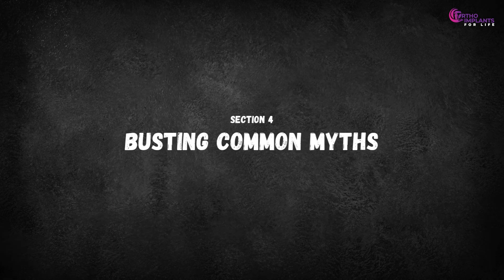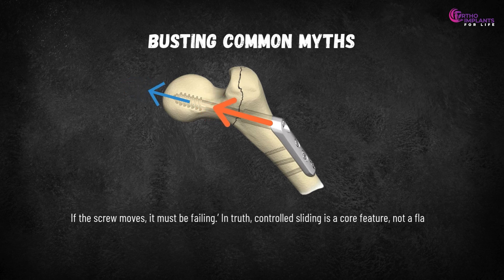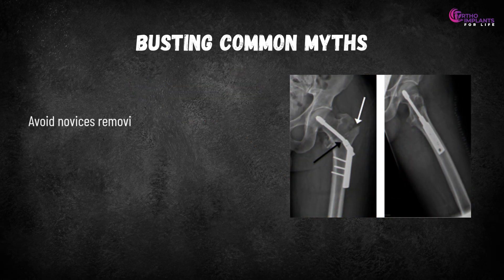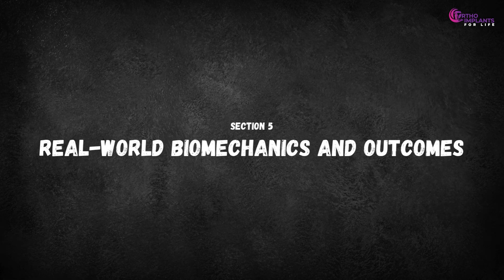Now let's bust common myths. Myth: if the screw moves, it must be failing. In truth, controlled sliding is a core feature, not a flaw. Avoid novices removing impaction bars or over-tightening plate screws, which can block sliding and compromise healing.